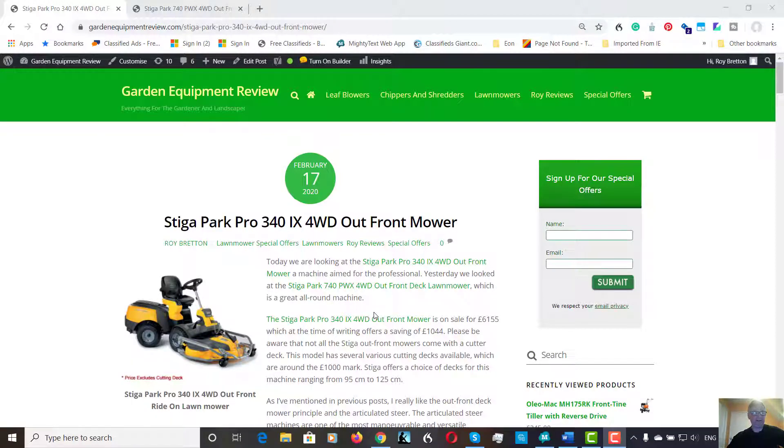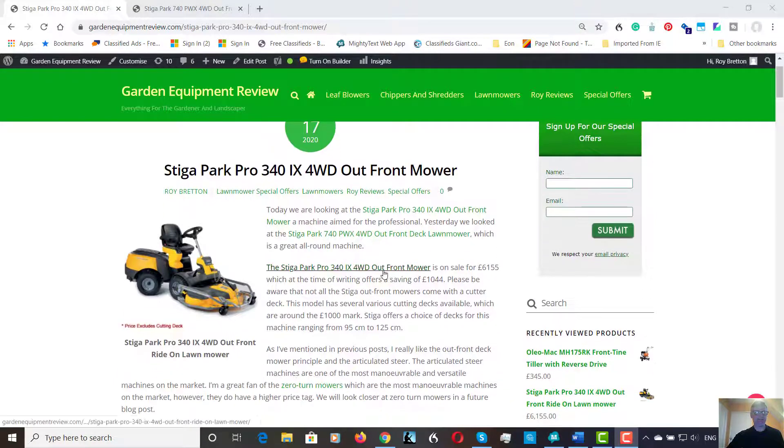Hi there, it's Roy Breton here from gardenequipmentreview.com. Hope you're doing well. Today we're looking at the Stiga Park Pro 340 — it's a four-wheel drive out-front machine. These machines are to me one of the most versatile on the market. There are zero-turn machines which are slightly more maneuverable but they are more money, so to me for most people this is the type of ride-on machine I recommend. This one sells for £6,155.